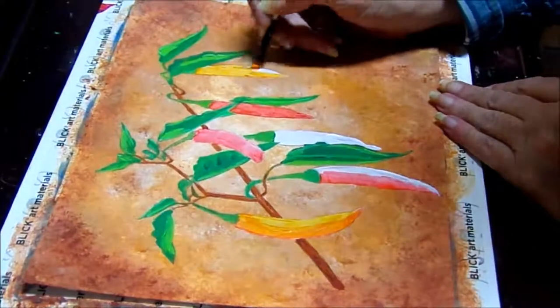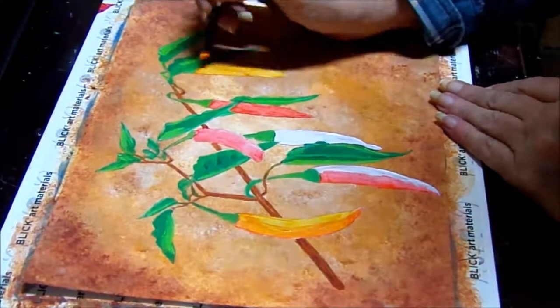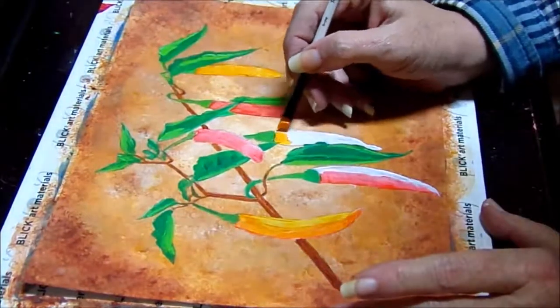The whole time I'm working on these peppers, I'm not rinsing my brush. You may see me wipe the excess paint off from time to time, but I just keep letting the colors blend together.